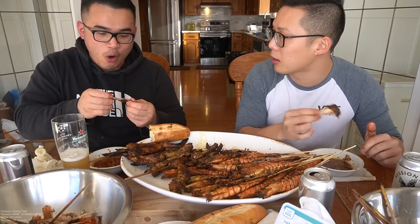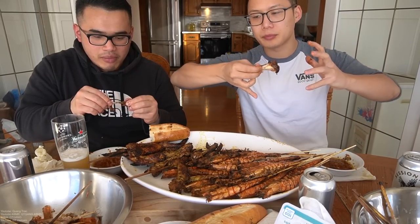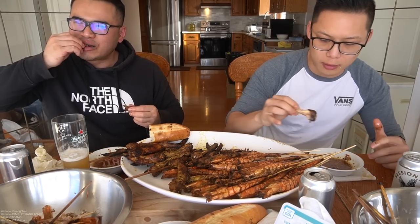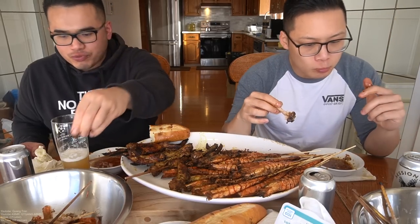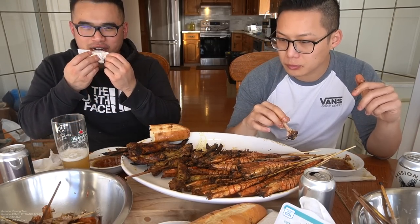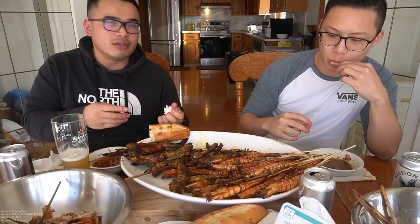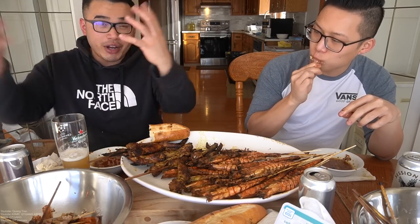I feel like Saigon is more hardworking because it's more industrious and there's just more things to do in Ho Chi Minh. A lot of investors. It's like Japan and Korea in one country — there's a lot of Japanese, Chinese and Korean influence. They bring all their stuff to Vietnam too.